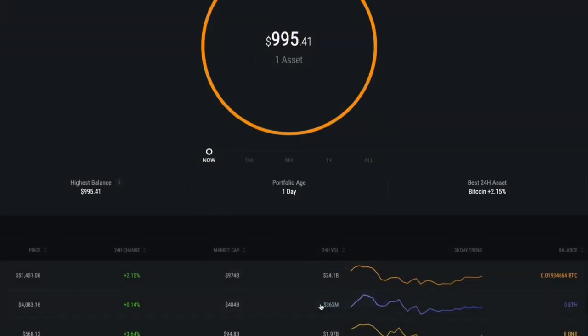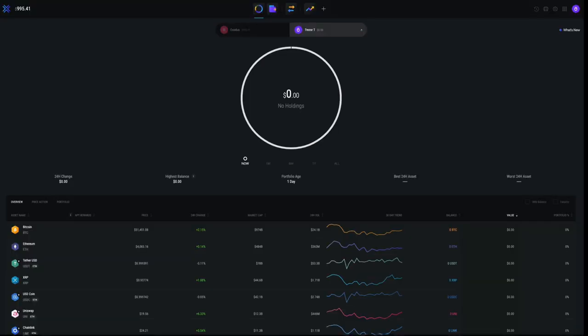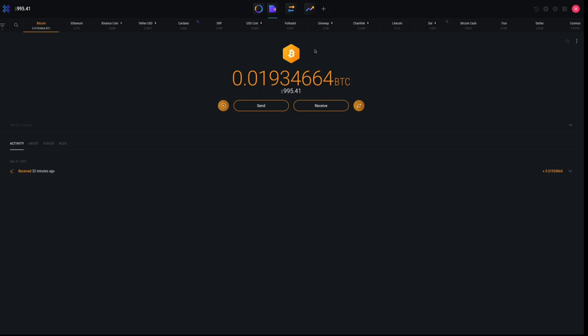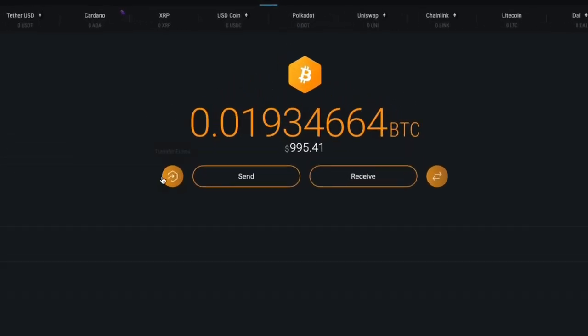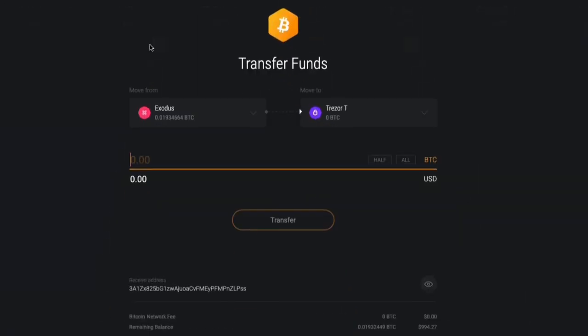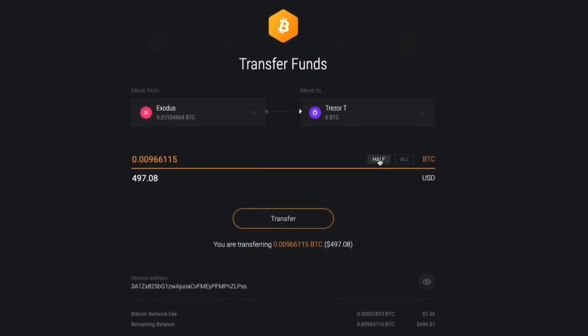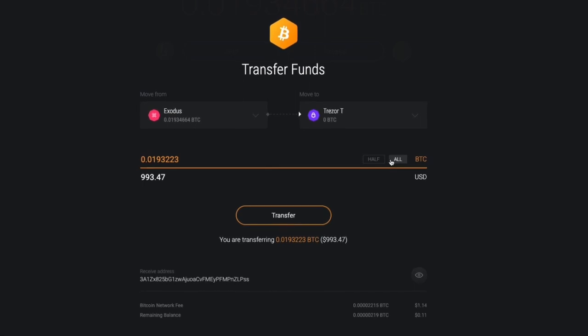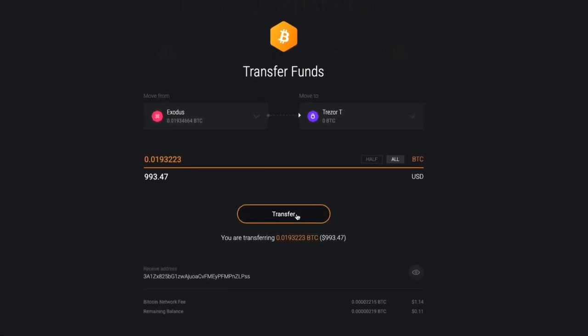Back on your portfolio screen, you'll now see your Trezor wallet as one of the portfolio tabs on the top of the screen, alongside your Exodus wallets. Once paired, you can safely and quickly transfer funds between your Exodus and Trezor portfolio. Click on the asset you'd like to move to your Trezor hardware wallet to open the asset screen, then click the Transfer Funds button on the left side of the Send button. This will let you choose which of your portfolios you'd like to move funds to and from. Note that Trezor does not support all of the assets available in Exodus. If the asset you've chosen is not supported, then the Trezor wallet will not appear as a destination option.